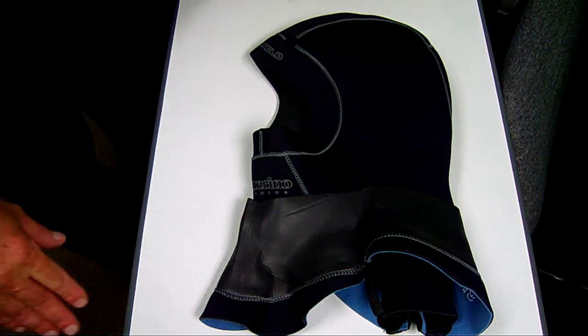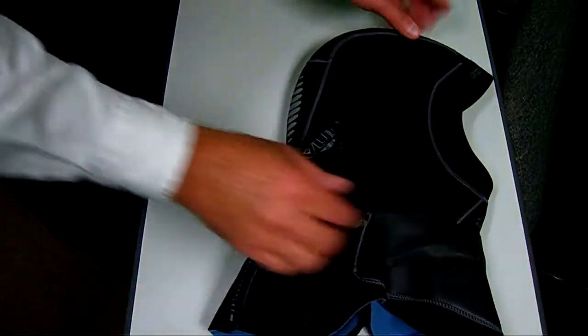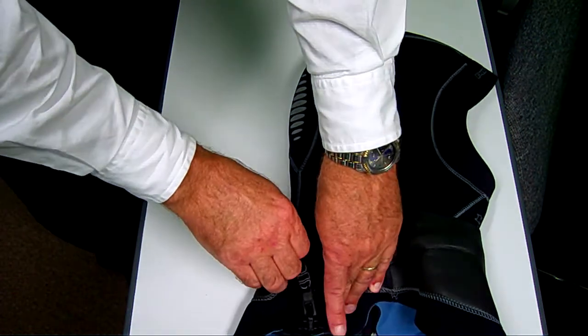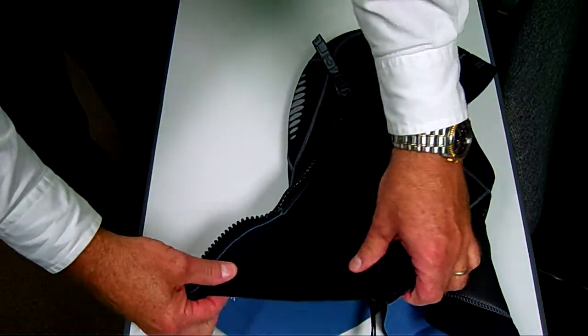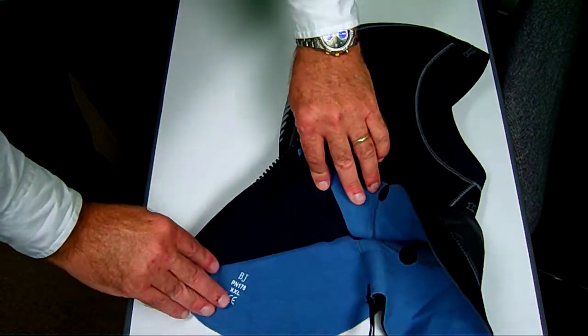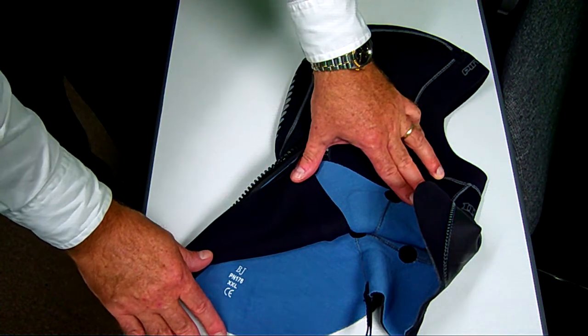This is the Pinnacle wetsuit hood — a 7mm hood. This year it has a side-mounted zipper, a marine-grade brass zipper and pull. It opens up into about an 8-inch gusset that allows the hood to go on very easily. The light blue you're seeing on the inside of the hood is a merino wool lining.